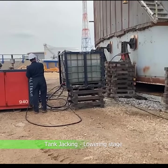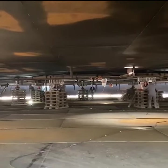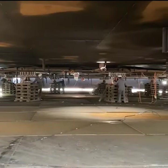The storage tank, weighing over 400 tons with its floating roof, is now ready for the first lowering stage, to 100 mm above the new concrete foundation.